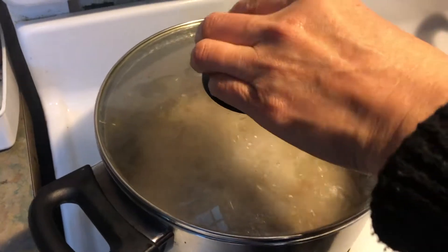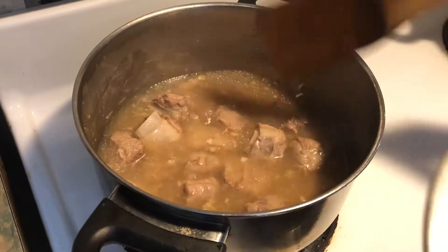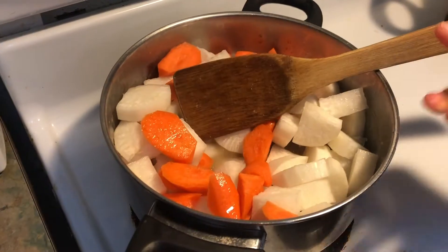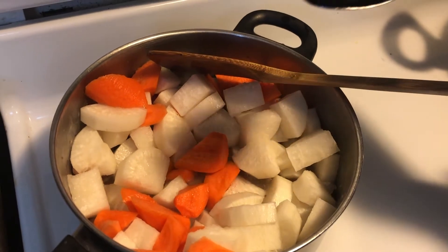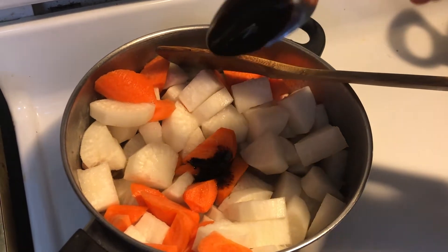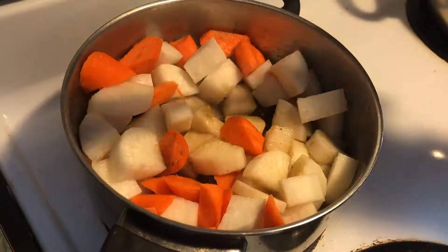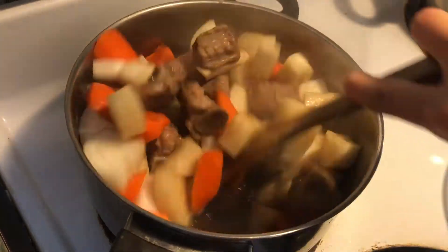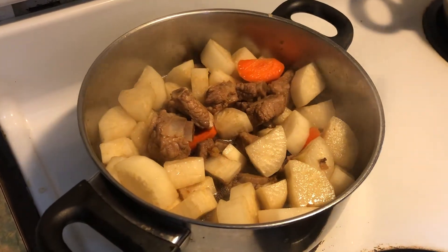Okay, it's been 15 minutes and it looks like this. Now I am going to add in the radish and the carrot, and I am going to turn my heat back to high. I'm adding in half a tablespoon of dark soy sauce and one tablespoon of oyster sauce. Stir, and now that I've mixed everything, I am going to cover it back. Let it cook for another 5 minutes.